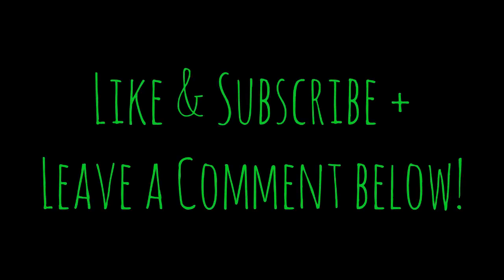Alright everybody, hopefully that was useful to you. If so, please click that like button, subscribe to my channel, and leave any comments or questions you might have below and I'll be sure to get back to you. Thanks and take care.